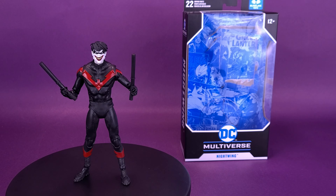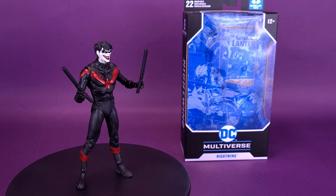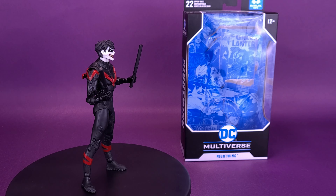Someone's brought a smile to the former boy wonder. Here's your look at the McFarlane Toys DC Multiverse, Death of the Family, Nightwing.